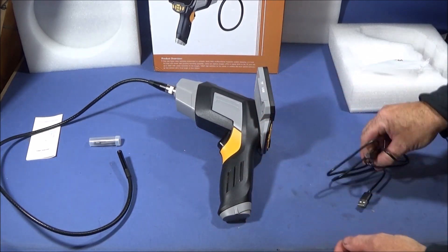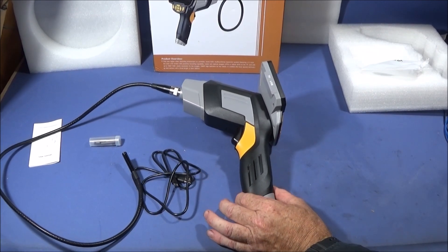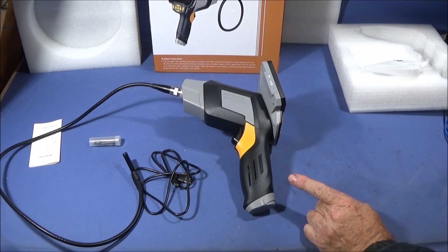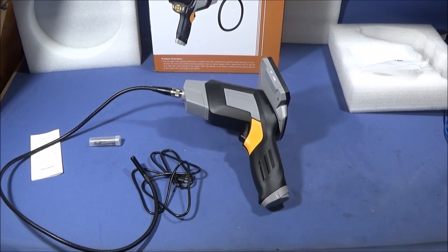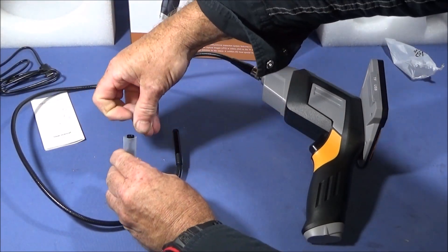The USB cable is only used for charging — it's not used for transferring data. The lithium-ion battery needs a full charge before first use, so leave it for about four hours as the instructions say. The battery is an 18650 3.7V 2600mAh type, so they're easy to get hold of and you could replace it if needed. Battery working time on a full charge is 3.5 hours.